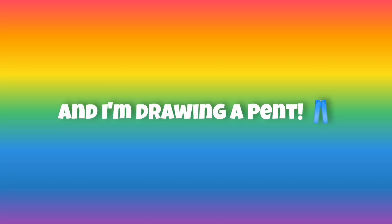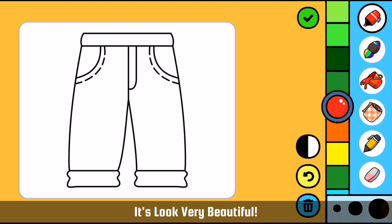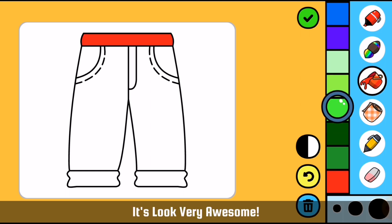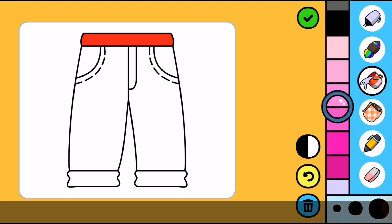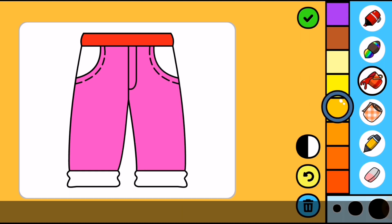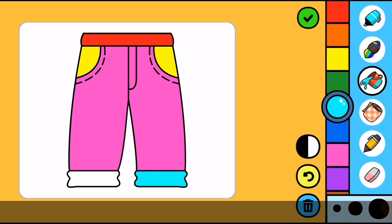And I am drawing a pant. It looks very beautiful. It looks very awesome. It looks very amazing. So beautiful.